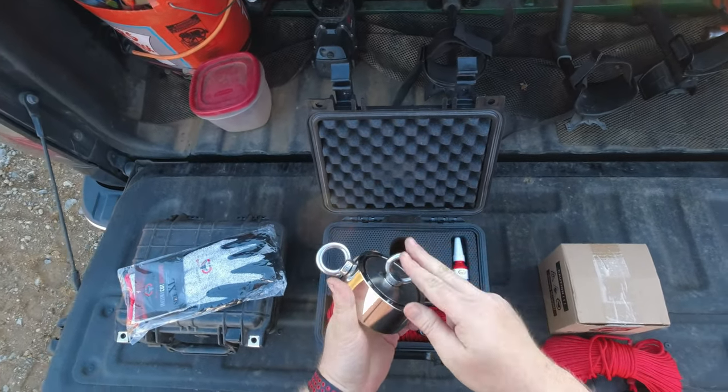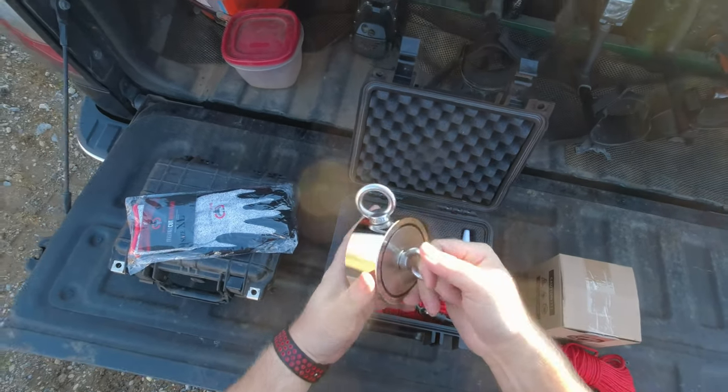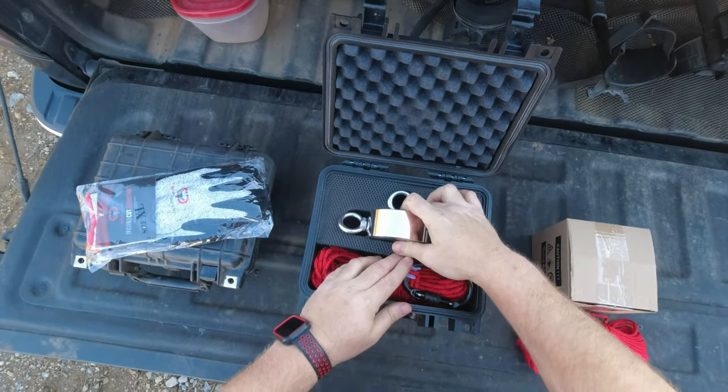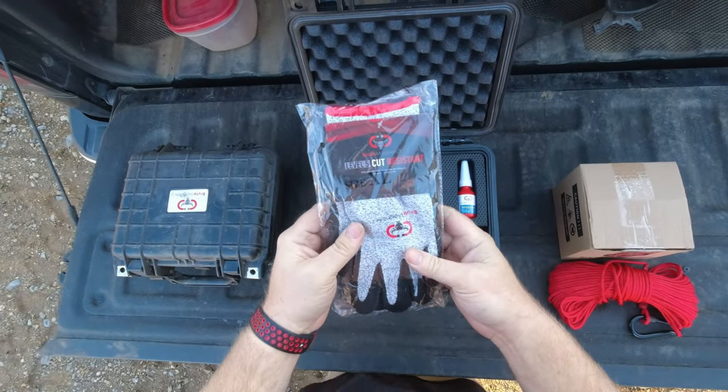With this one you have the option to attach your rope to either side — you can attach it to this side to use it to bob around docks, or you can attach it to this side and use it for casting, which is probably what I'll do with it. They also gave me the complete kit and even a pair of cut-resistant gloves.